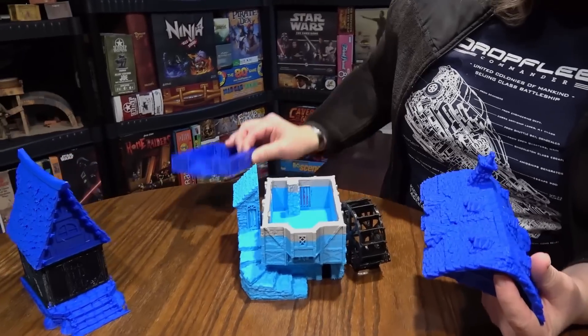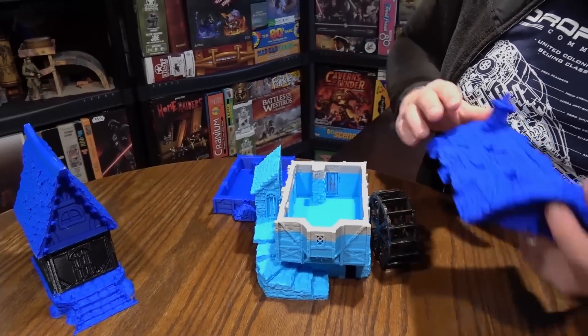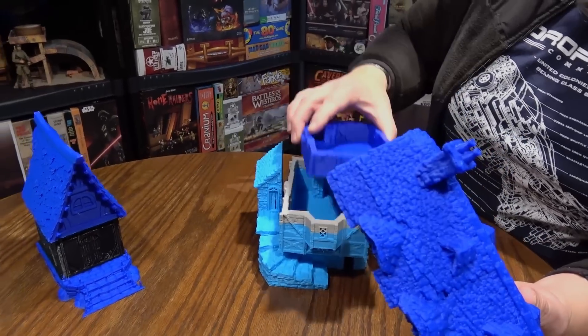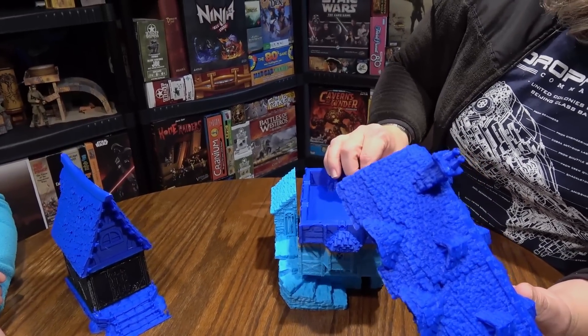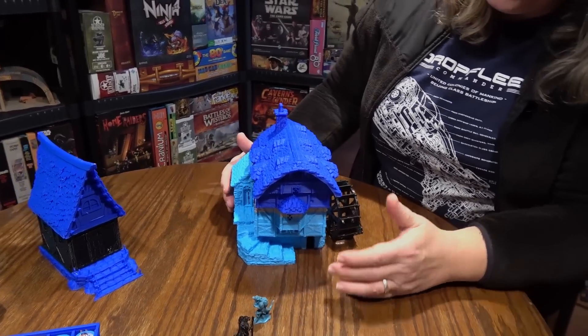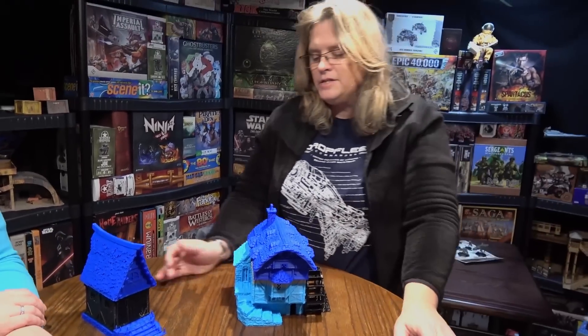It printed all right — it did a good job. We can fill those cracks in with terrain; we can put vines or something. But it printed really nice. This total model was over 100 hours to print. Like I said, it's not fast.